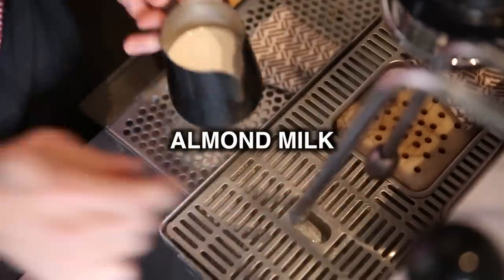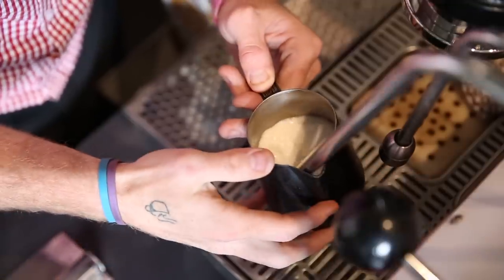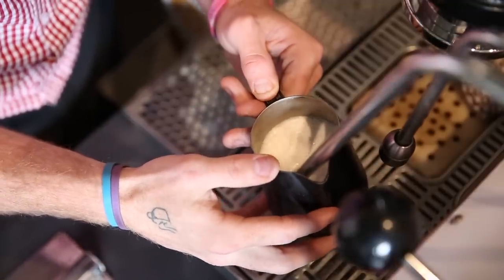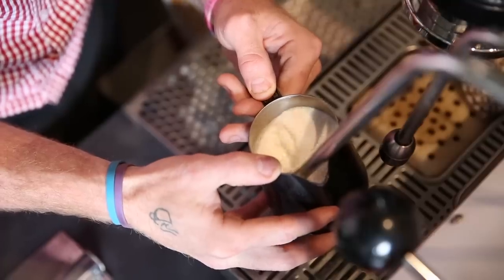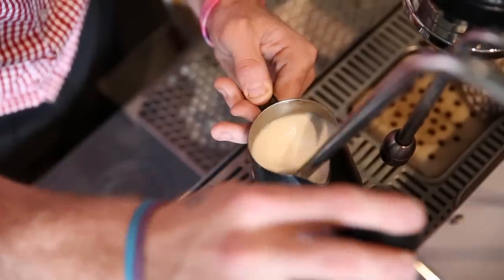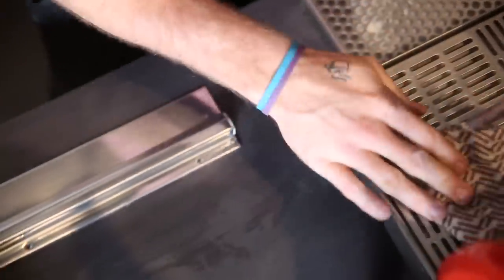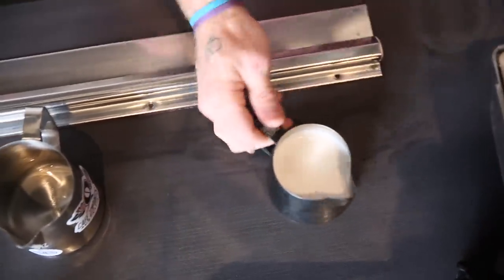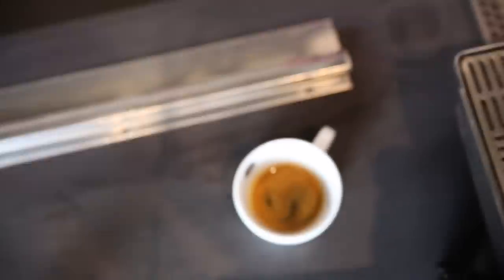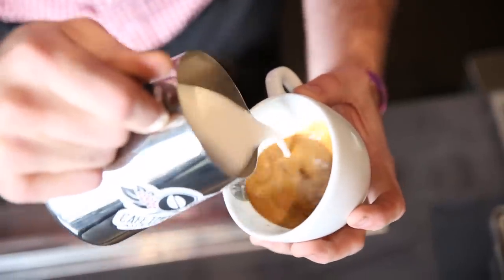Our next milk is almond milk. It's a very similar concept to our other alternate milks — a lot of air at the start. Almond milk is quite thick, so we don't need to texture too much; we basically just want to circulate our milk so it keeps a nice shiny, blended texture. Same concept — 50 to 55 degrees — because it will continue to keep heating. A little trick with almond milk: if you split your milk into a larger jug, the almond milk stays blended a lot nicer and will help with pouring your latte, gliding across your crema much more smoothly.